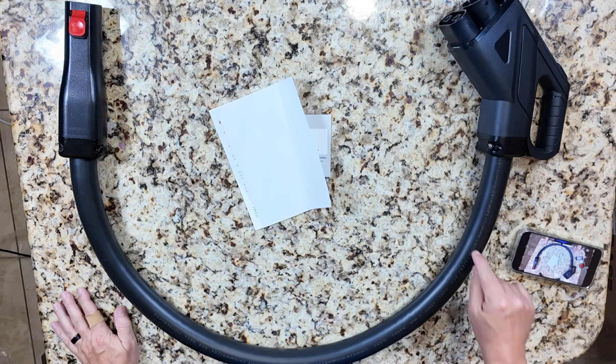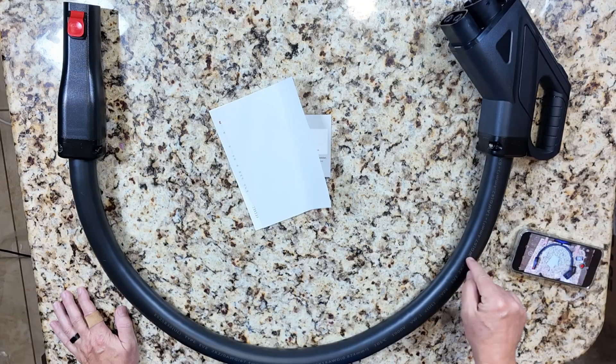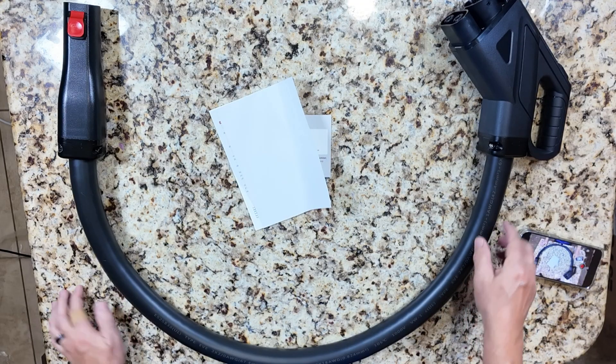Okay guys, here's what I've done — I've weighed this unit. It weighs 11.8 pounds, almost 12 pounds.